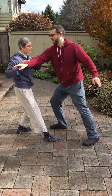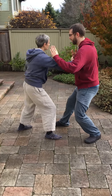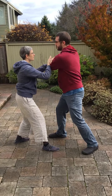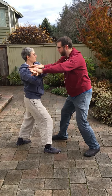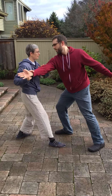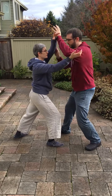Slow it down just a bit. Perfect. Back to the 4 energy. And then transitioning from pull. Transition from pull. And the kneading the elbow.